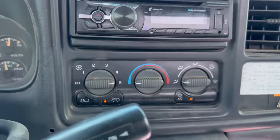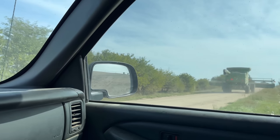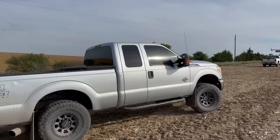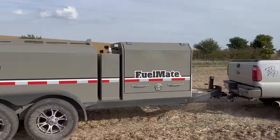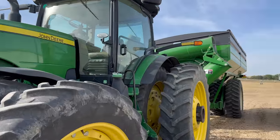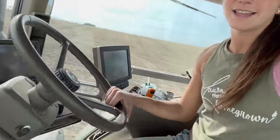AC is on full blast — too hot out here. Let's move this operation to the next field. Grant is heading back to the combine, and I'm hopping in the grain cart to take this and the tractor to the field. The tractor cab is really where it all began for me, and so anytime I get to spend in a tractor cab just feels extra special.